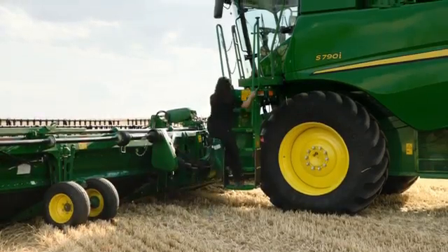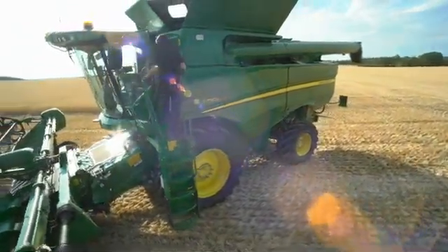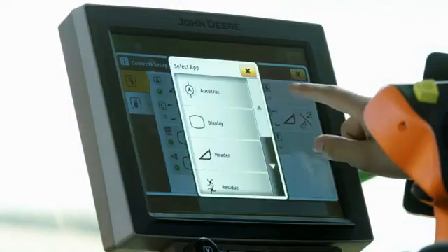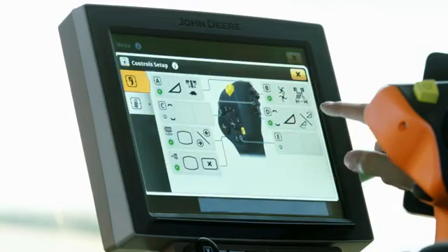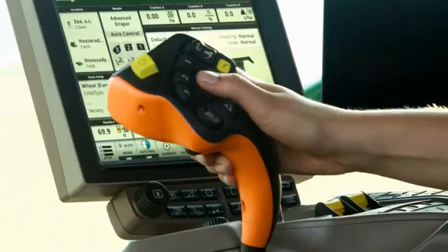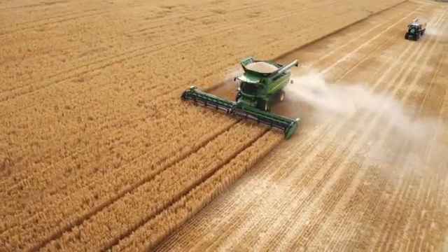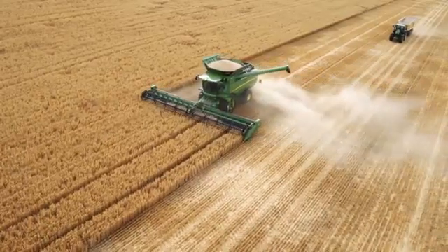The S700 lets you customize your harvesting experience like never before. The new Command Pro Hydro Handle features seven programmable buttons. Its ergonomic design fits like a glove. All the familiar controls for the header, unloading auger, auto-track and much more face the driver.